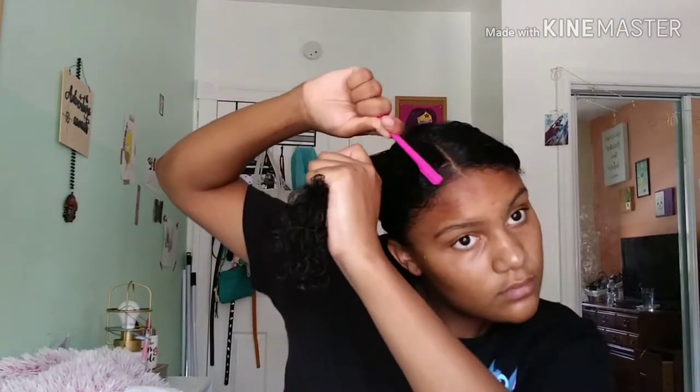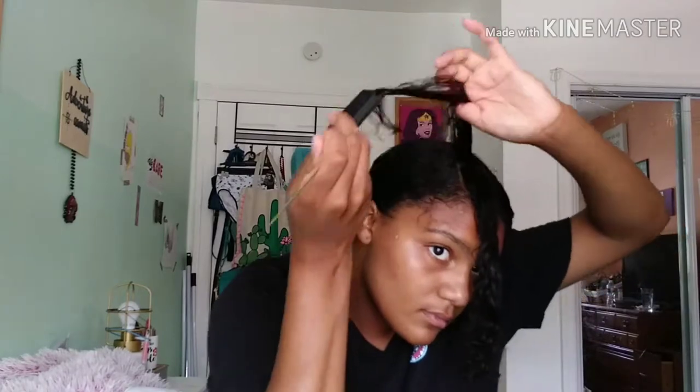Make sure there are no flyaways, because I hate flyaways. And I still get pieces from other sections even when I put gel and put it in the right section.